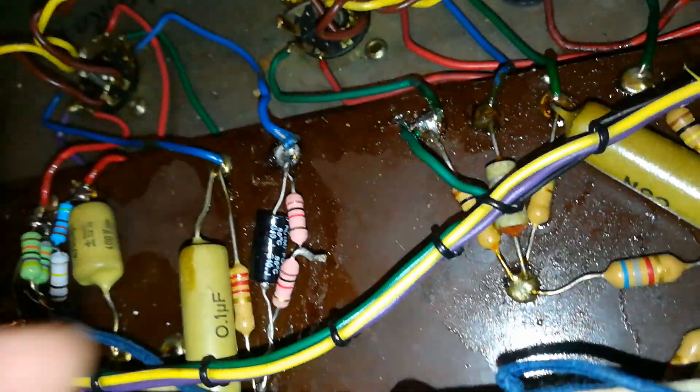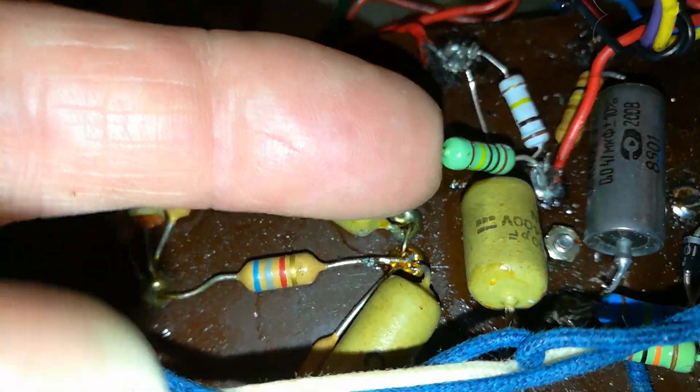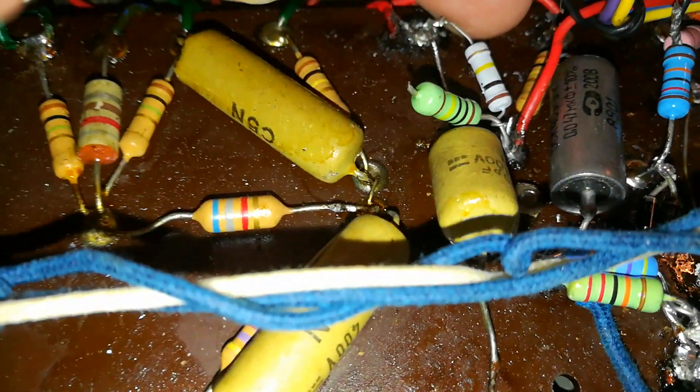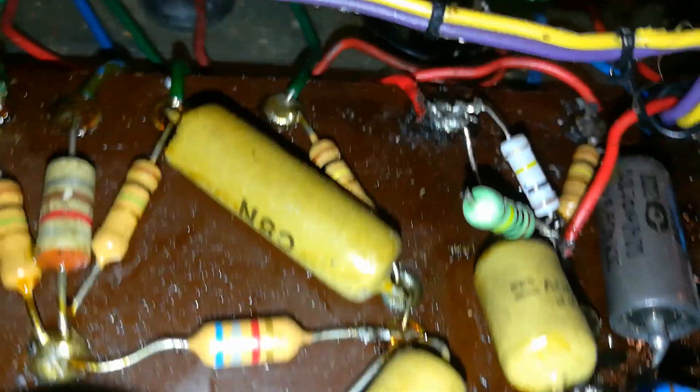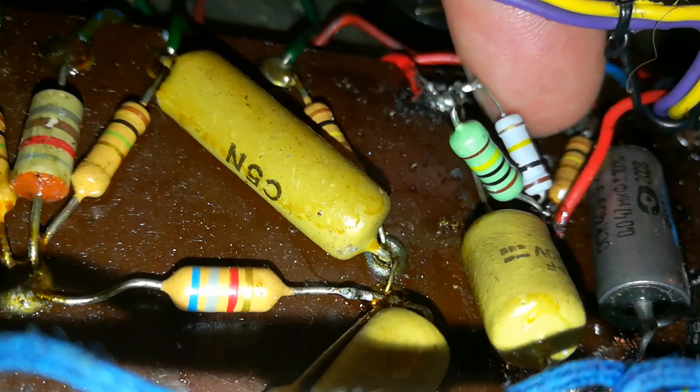Cathode resistor here — couldn't find a 2K2, so let's use a couple of 1Ks in series. This is in the PI stage — they should both be: one should be a 100K and one should be an 82K. That's a 100K — that's an original 100K there.